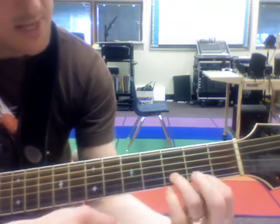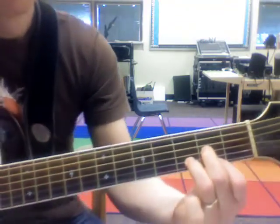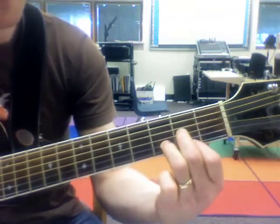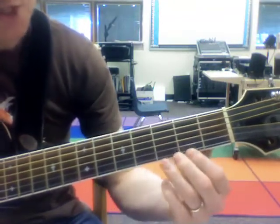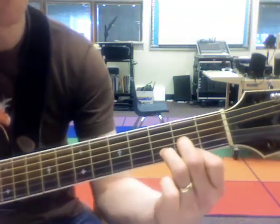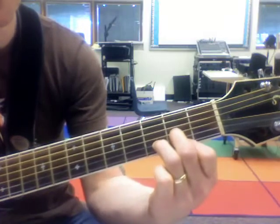You need to practice making that shape so you can make it fast enough that you can play all three of those chords, and we'll add some songs.